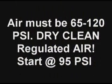Make sure you get all your air connections made — they're very, very important. The air pressure must be between 65 and 120 psi. It must be dry, clean, and regulated air. I suggest 95 to 100 psi to start with.